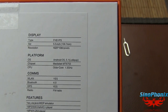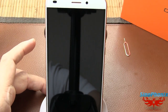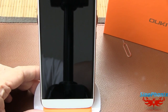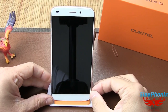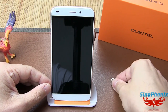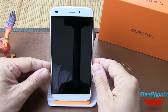Il tourne sous Android 5.1 et lors de notre première mise à jour on a eu une mise à jour OTA, ce qui est un bon point, car d'autres fabricants ne proposent pas la mise à jour OTA et il faut aller chercher la ROM sur leur forum pour mettre à jour soi-même le téléphone.